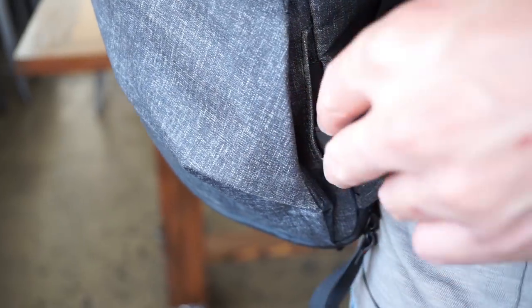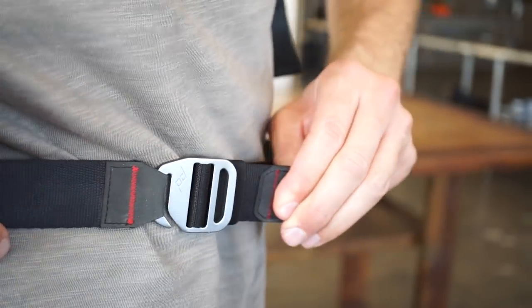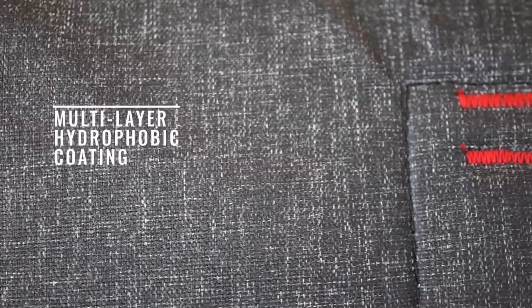A cleverly concealed waist belt is instantly accessible to take the load off your shoulders. Material selection for products as purposeful as these bags takes a long time — not only do we spend hours pouring over sample books, we work with our suppliers to create new fabric and coating designs specifically for these bags.